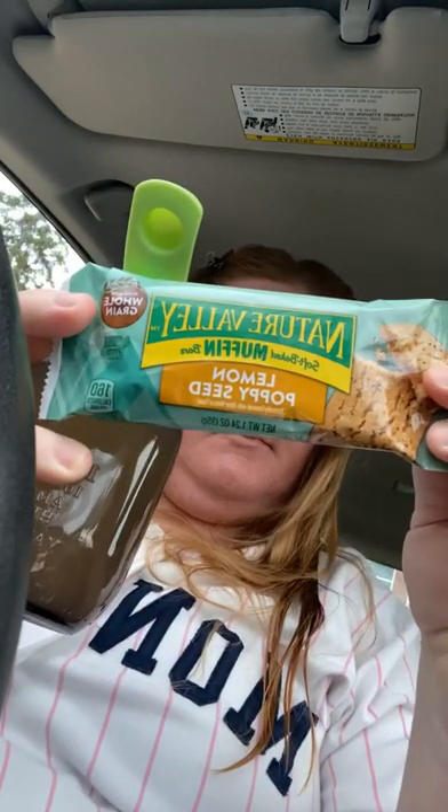I have a new breakfast item for car breakfast — it's a drink called switchel. It's an old-fashioned drink that has ginger, lemon juice, maple syrup, water, and vinegar. I thought since it has a lemoniness, it would pair very nicely with the Nature Valley soft bake muffin bar lemon poppy seed. Let's see how a first sip goes.